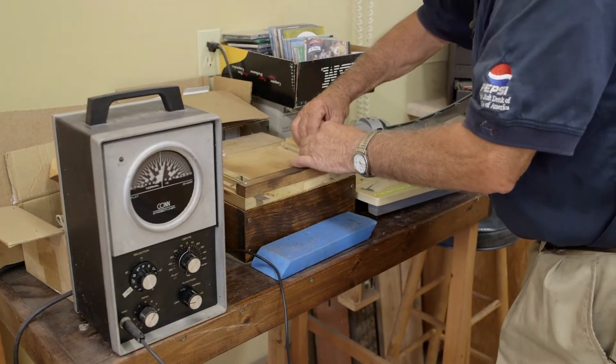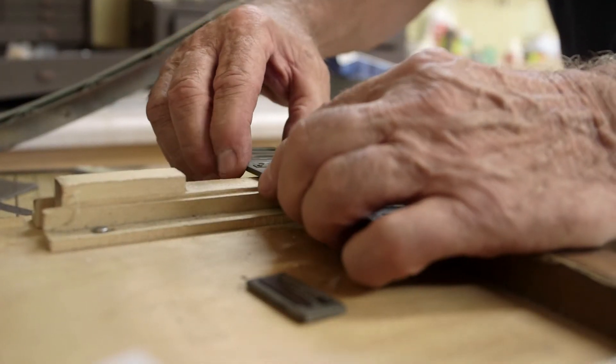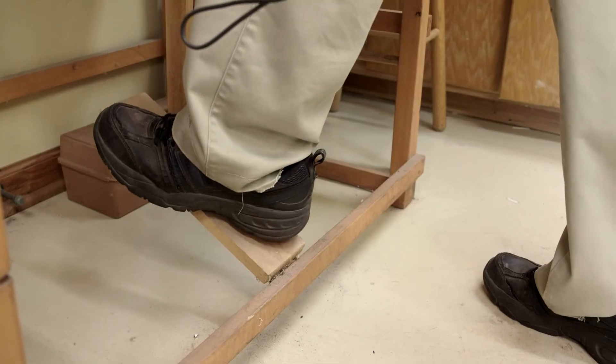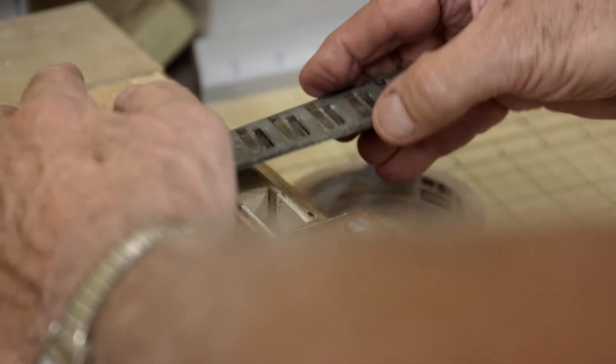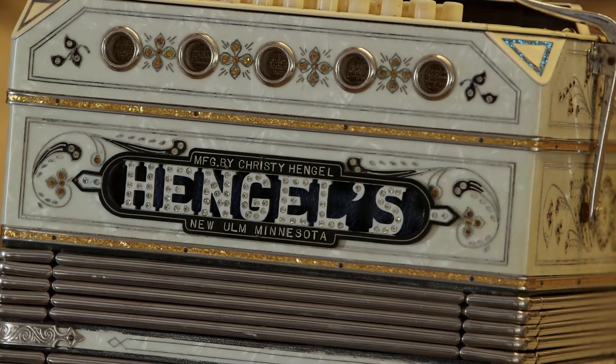I do the tuning using a Kahn strobo tuner. I have a tuning table here and it plays the reed, and this tells me whether it's sharp or flat. There are 374 reeds in each instrument and each one has to be put on pitch. The tuning probably takes about a week — a good 40 hours alone just in the tuning. Seeing the finished product is really very, very rewarding.